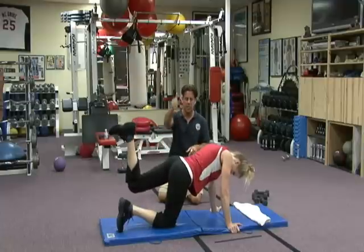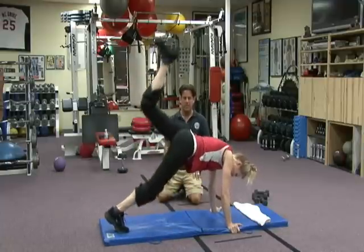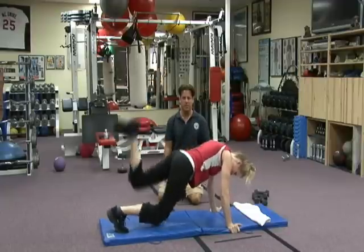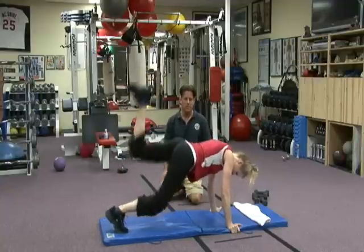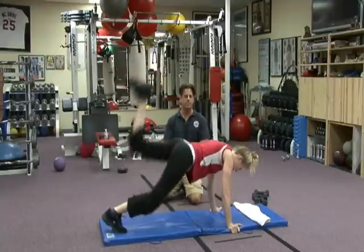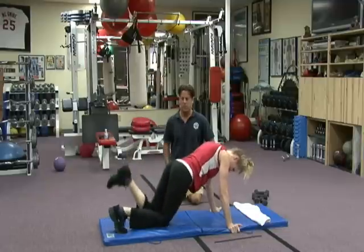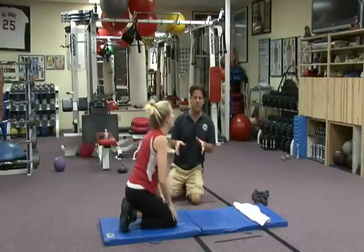She's holding it — going to extend straight up with the right leg, bringing the entire body up. 15 repetitions. Breathing, 5 — straight, 6 — strong, 7, and fantastic. 8, 9, perfect, 5 to go. 1, 2, 3, 4, 5 — perfect tempo, excellent exercise, fantastic.